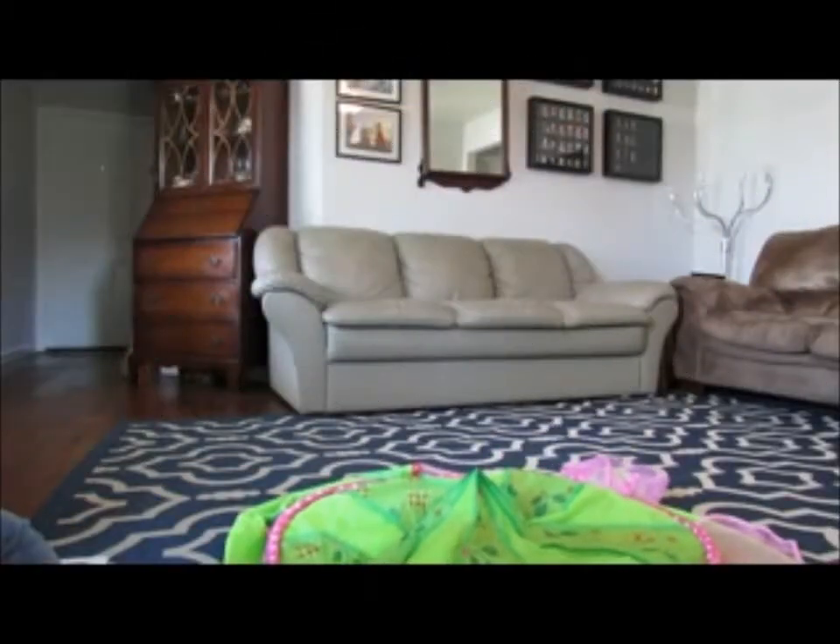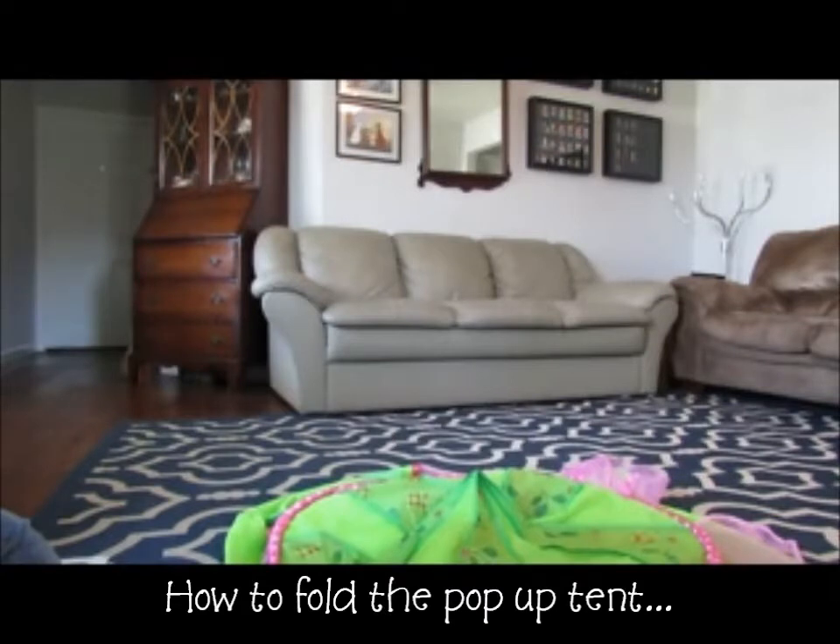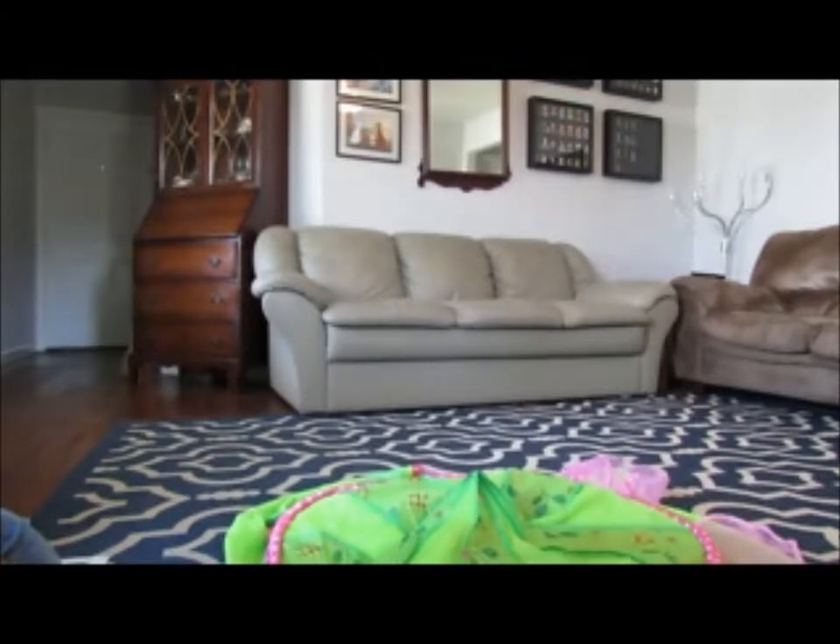One thing not listed in the instructions is how to close the tent and fold it up so it fits into the carrying case. I am not an expert so it's not going to look as pretty as I'm sure it should. I've had a princess tent similar to this in the past, so this is how I am closing it.